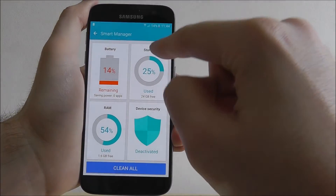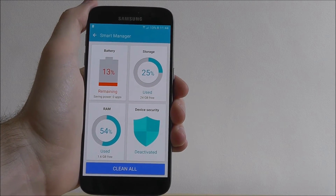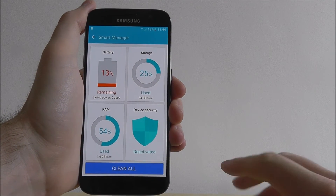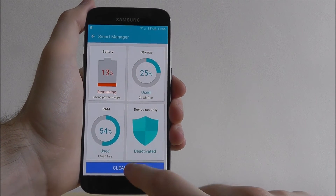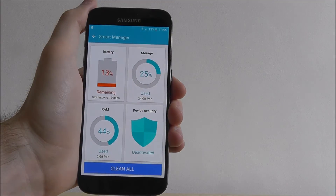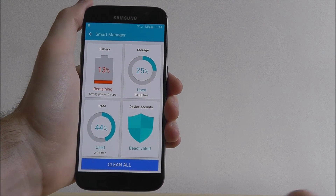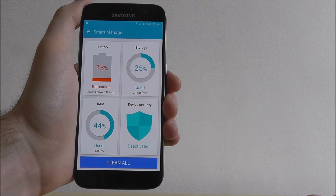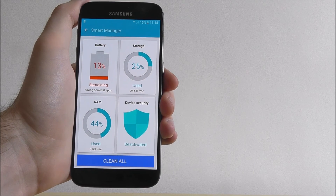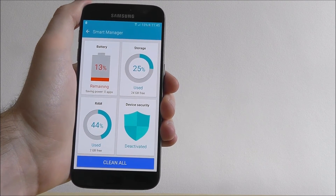Now, you can select on each of these individually to take a closer look. So you can see the apps that are using up your storage, maybe even the apps that are using up your most RAM. But for an all-in-one cleaning service, select Clean All. This will go through each of these elements and find the optimal settings for each. As you can see here, the biggest improvement has been on RAM. Smart Manager has closed or disabled the apps that are the most processor heavy on our device. It's quite handy to use and it's worth doing this just once every day, just monitoring what your device is doing.